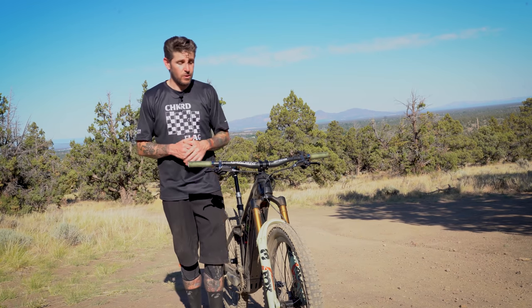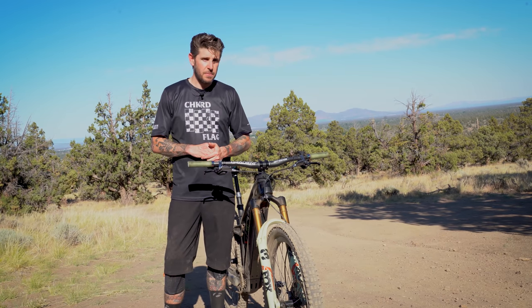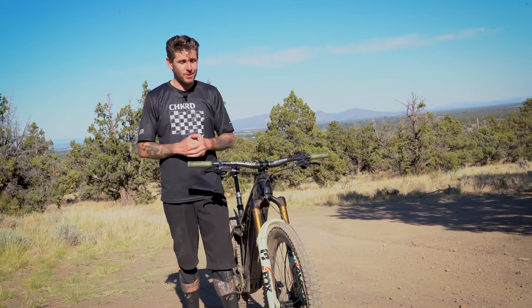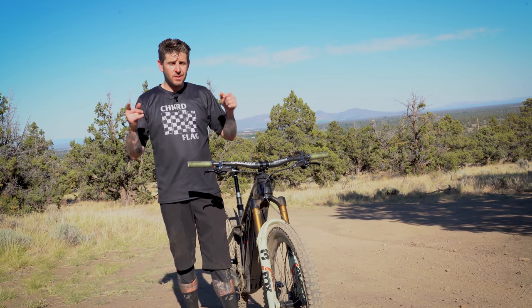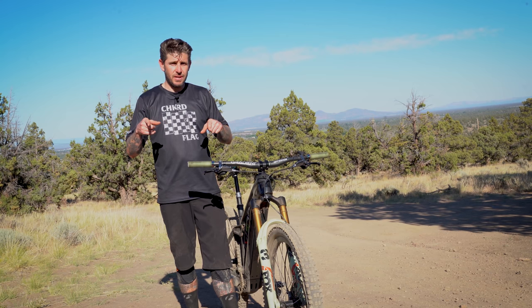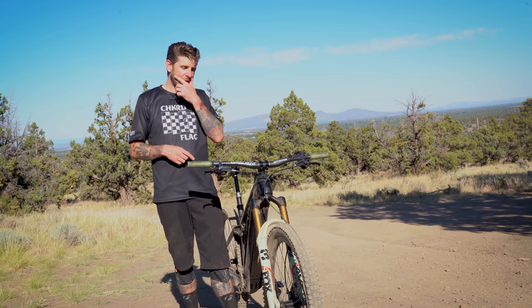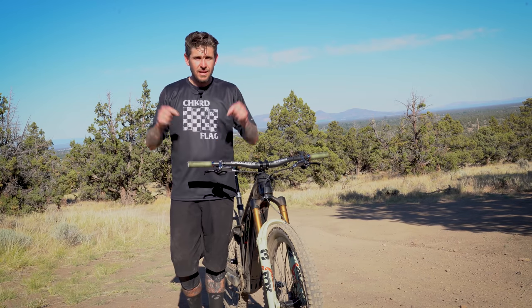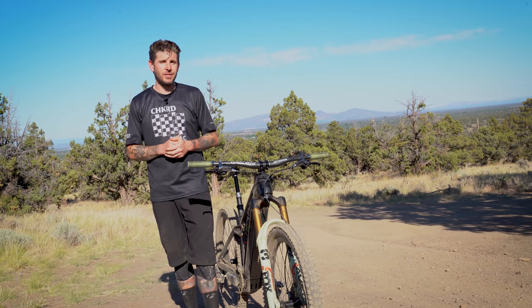That is the Fox 38, folks. We're very stoked on this fork and honestly can't find much negative to say, other than that it may require more time tuning progressivity than some riders are used to. We do have a RockShox ZEB that just showed up — let us know in the comments if you'd like to see a head-to-head ZEB versus 38 review. Thanks for watching, and we'll see you out on the trails.